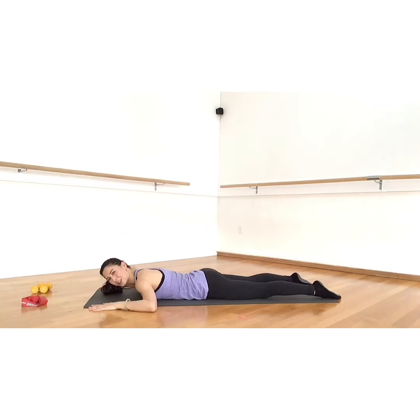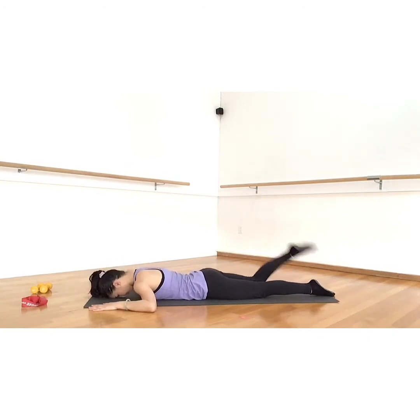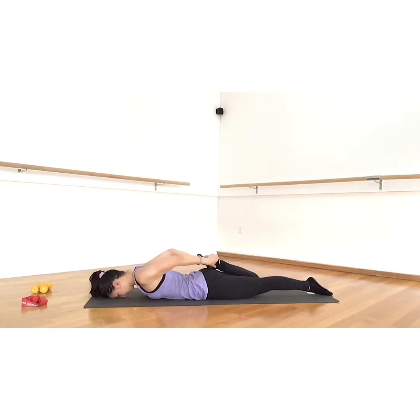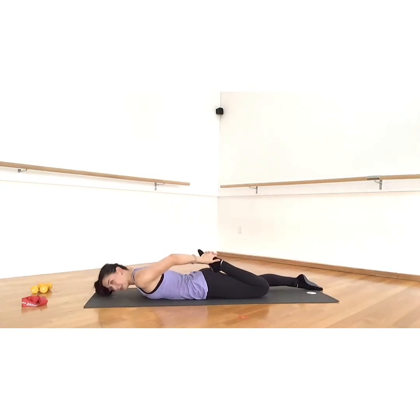Beautiful work — let's stretch the thighs. Bend one knee, grab your foot with your hands, pull it in, and press your pubic bone into the floor. Good — switch legs. Bend the other knee, take a hold of your foot as you pull it to your hip. Push your pubic bone down to feel a deeper stretch.